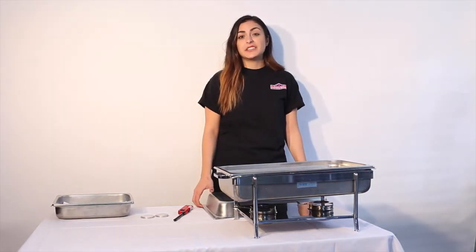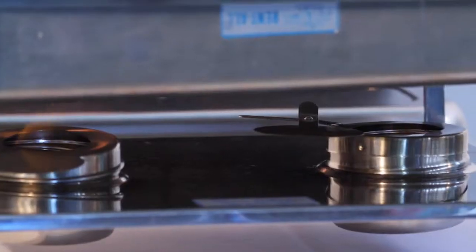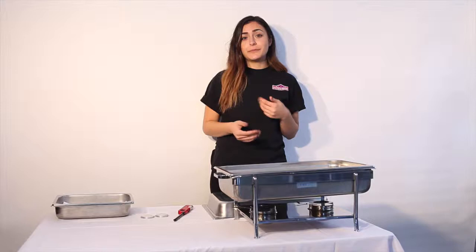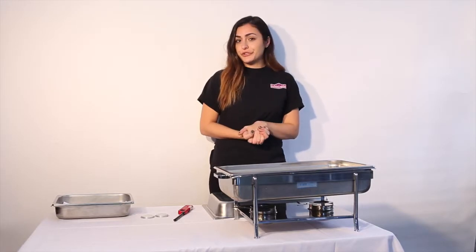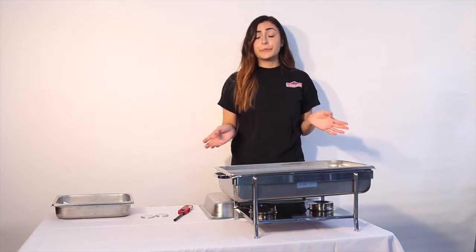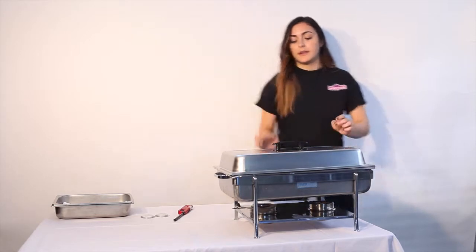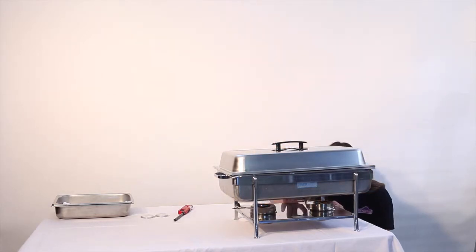Just a reminder that the shaping dish does not cook the food, it just keeps it warm, and our Sterno fuel will last about two hours. So depending on how long you need your food warm for, you can purchase some more fuel. And now you're set to go. When your service is complete, you simply put your lid back on and extinguish your fuel.